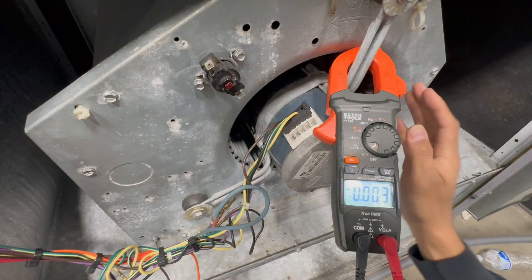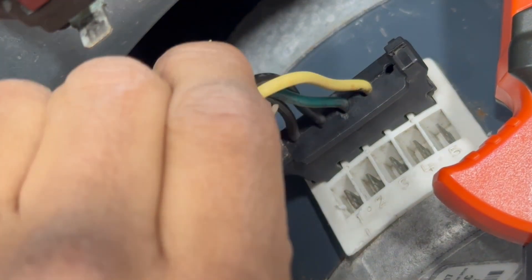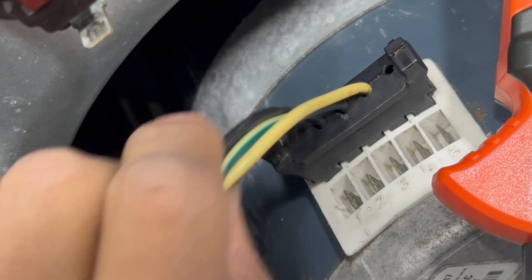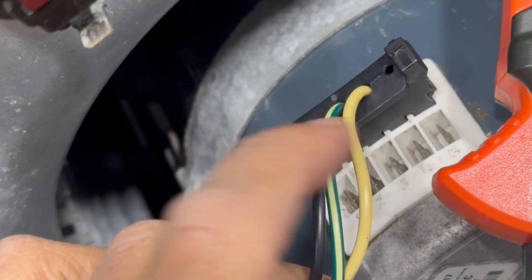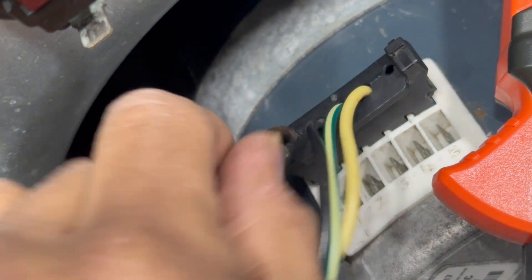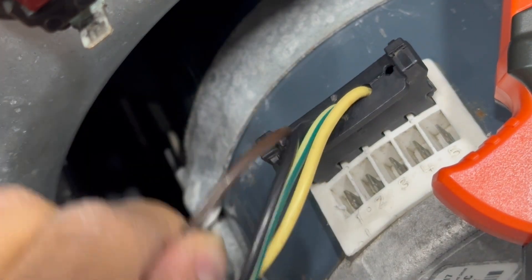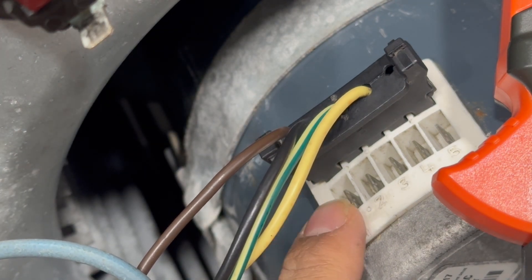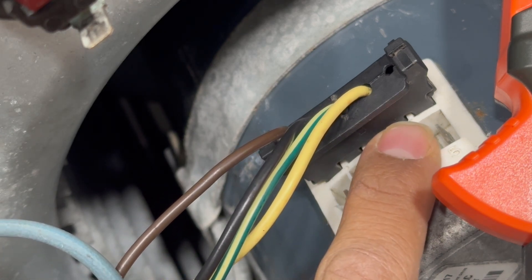Before we power it up, let me quickly review the connections. My high voltage is on top. You can confirm that by seeing the numbered terminals one through five below — that's the low-voltage side. My L and N in this case are the black and yellow wires — that's my 208 volt high voltage. Green is ground. Brown is my common for 24 volts, even though it sits up here with the high-voltage wires.